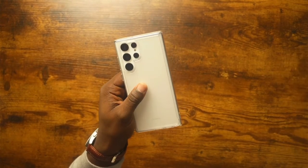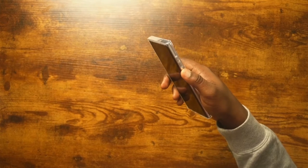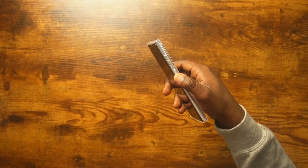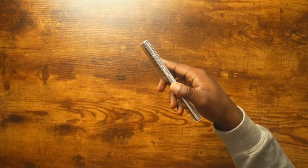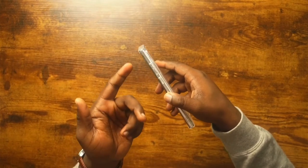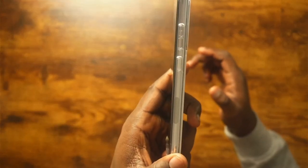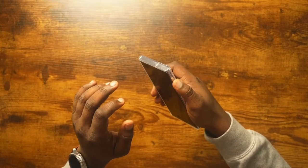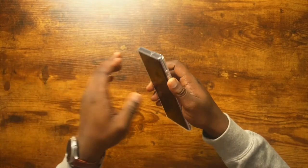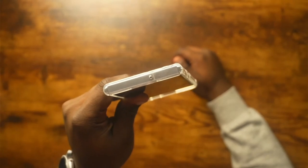The buttons on this case are really good. I like that they put texture on the power button, especially for me coming from the Pixel 6 Pro where the volume and power button layout is basically opposite from the S22 Ultra. I press the power button by accident a lot, but Ringke added a little texture on it so you'll always feel it. The top volume button also has a little dot for texture so you can tell the difference between top and bottom — I really like that attention to detail.